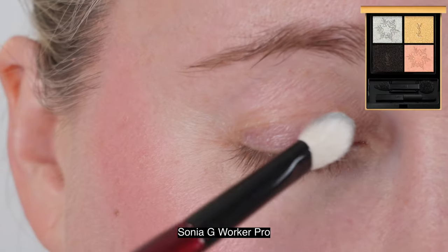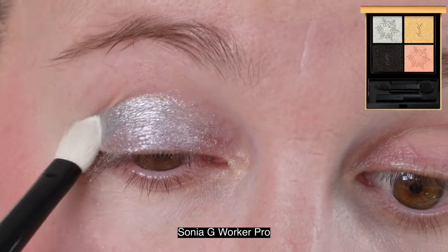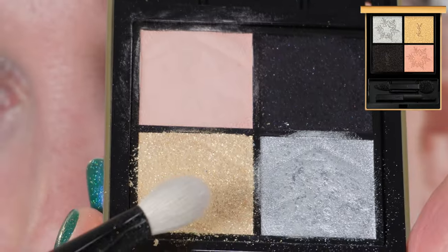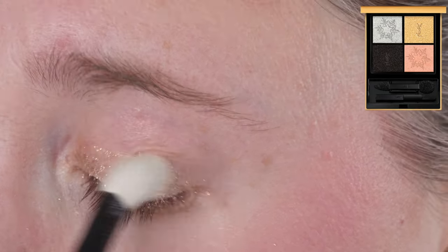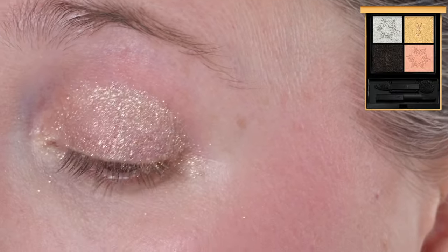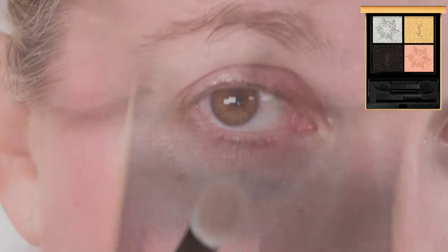Let's move on to the demos and details for this quad. I do have another video with this quad from when I first picked it up, with additional comparisons — I'll leave that linked in the description. This palette has four grams of product, a two-year shelf life, and is made in Italy. The shadows are very smooth and easy to use, with more of a dry powder-cream texture. They're very soft and imprint fairly easily.